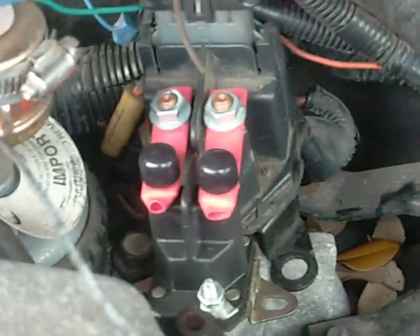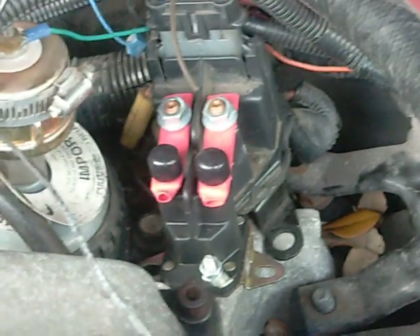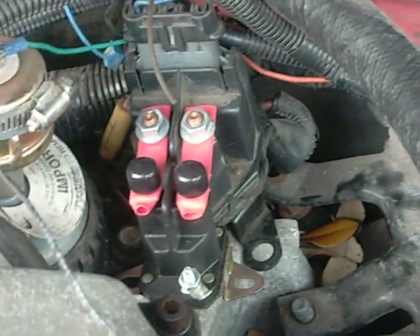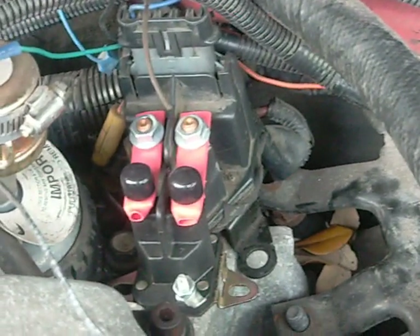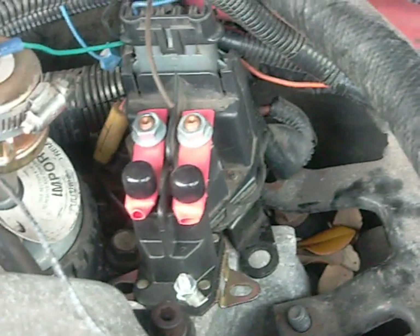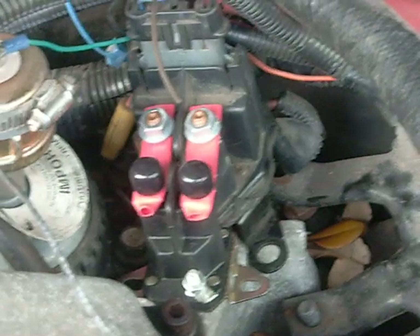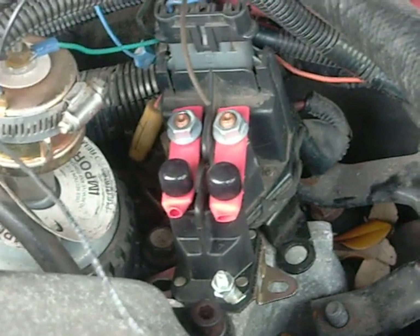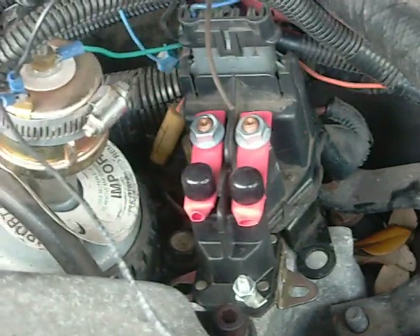On this truck I've actually got a momentary contact switch, but it's a floor mount switch and I've got it mounted right above my throttle pedal. So when the glow plugs go through their normal cycle and they're done, I just activate that momentary switch with my right foot and let it run for maybe 10 more seconds during cold weather — and then it fires right up.